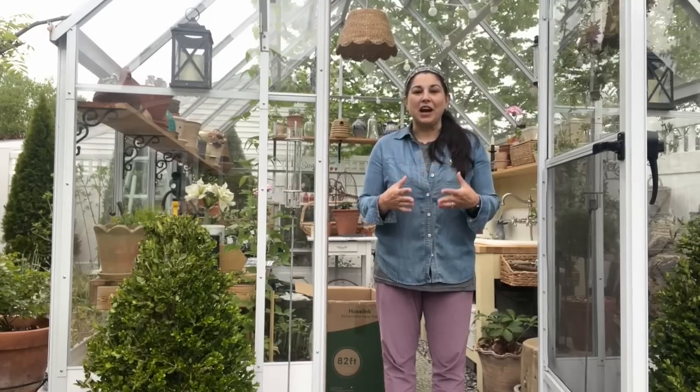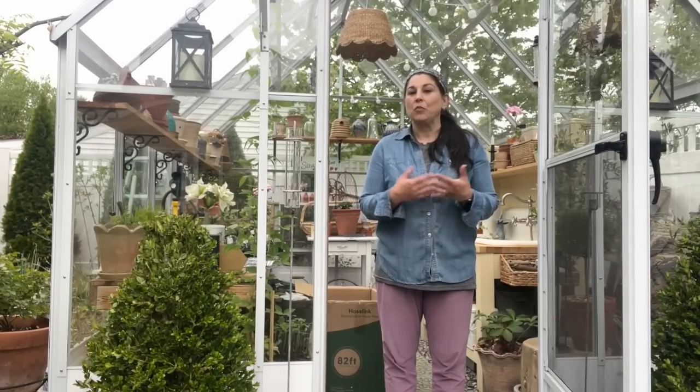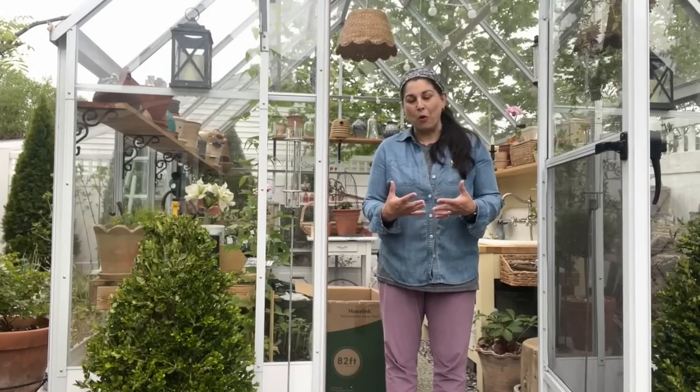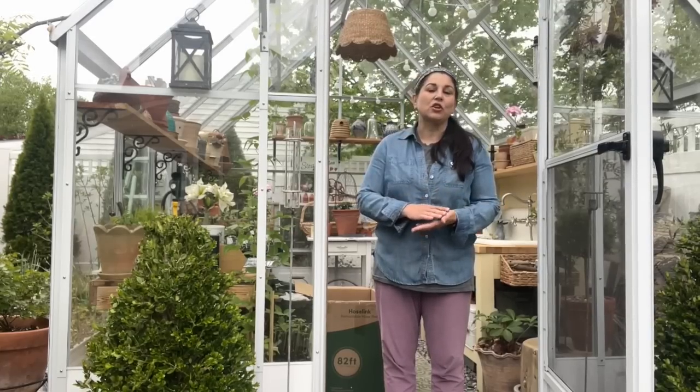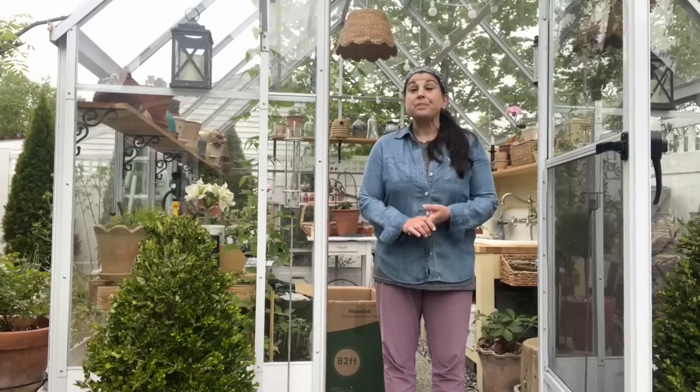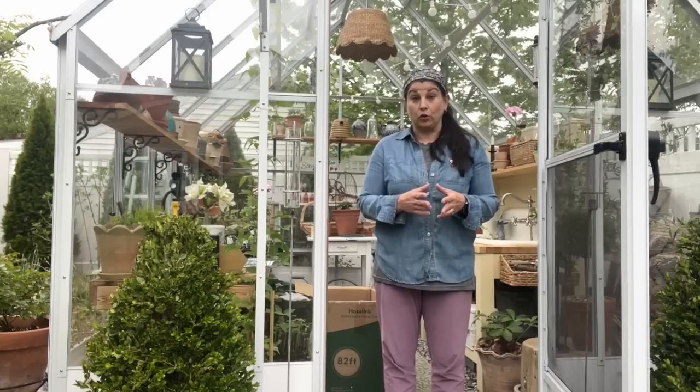You guys know that one of the top things when you're getting your garden spring and summer ready is watering. It's important. Up until this point I've been extremely happy with my system. Everything has worked out great for me but I do feel like I want to change things up a little bit.